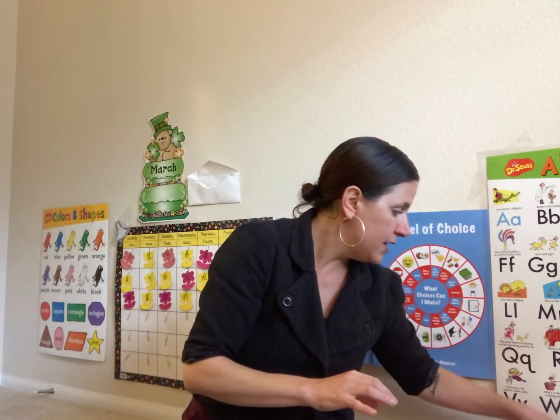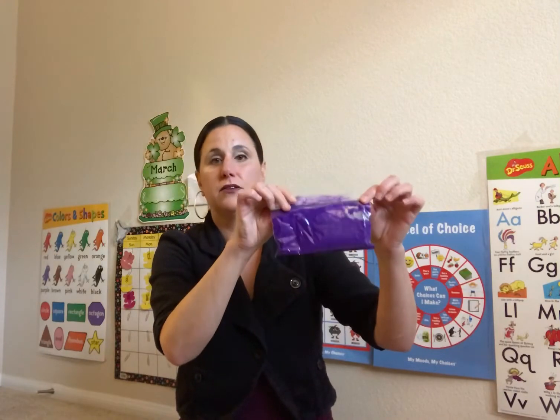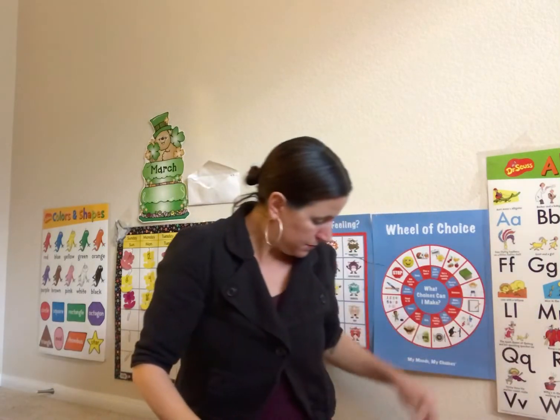And then in a separate bag, you guys have paint — purple, green, pink, yellow, and blue. So it's a pretty good amount of paint. And that's it. If you're missing anything, just let me know and I'll make sure that you get it. Okay, bye.